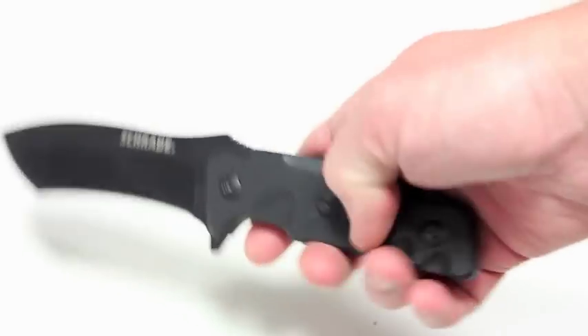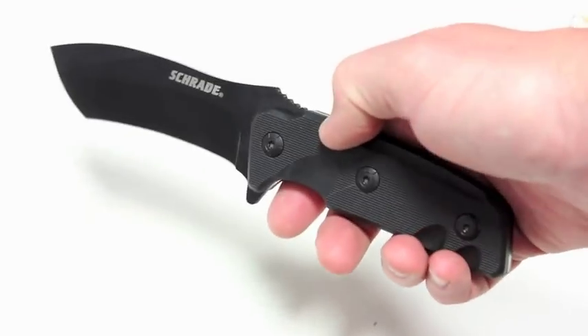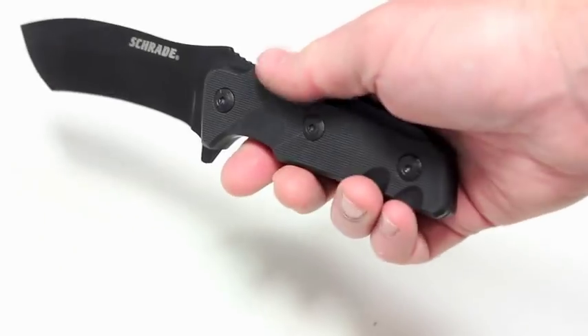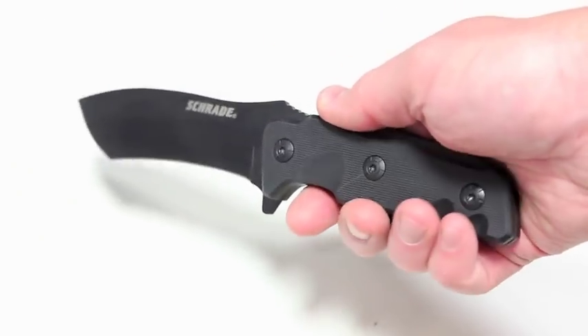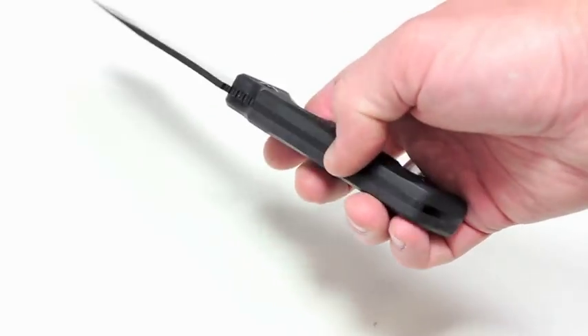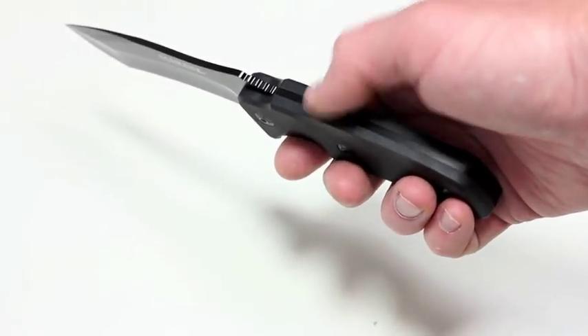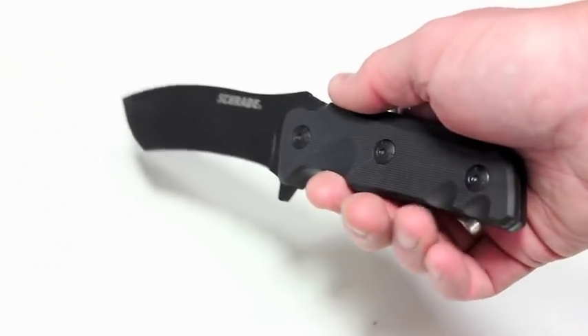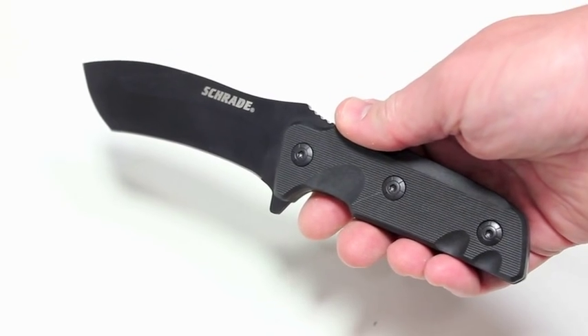You can remove the two slabs on the handle if you want. There are six bolts holding them on. What they usually do is bolt them on and then use some sort of epoxy to attach them to the metal in the handle. So if you want to take them off it's probably going to be a bit of work, but it is certainly doable for this knife.